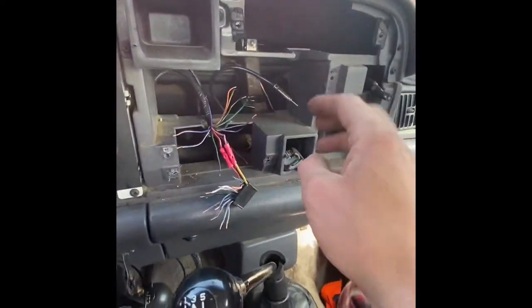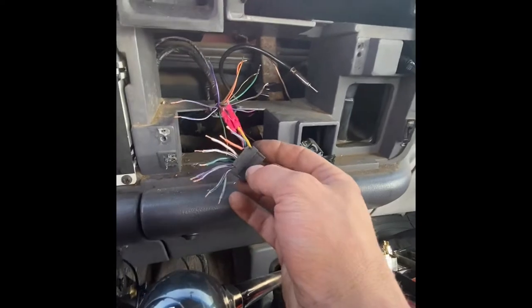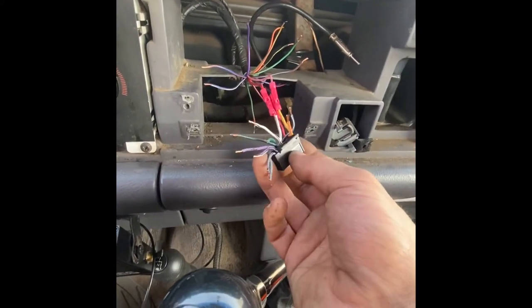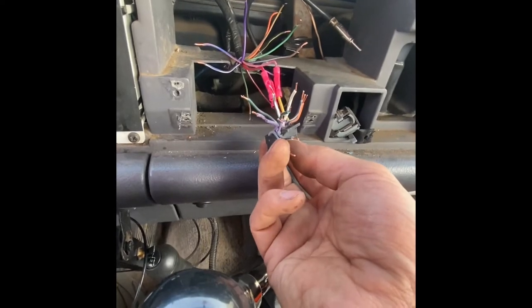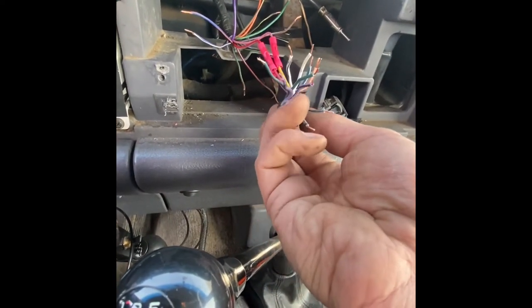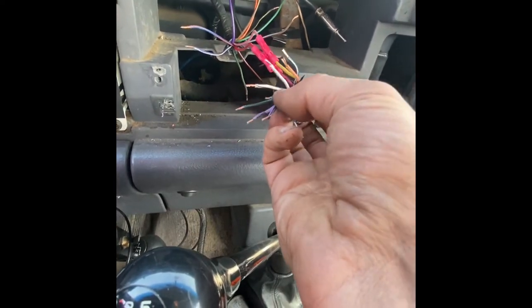I like to cut all the wires about the same length and strip them all back. The two colors go to a speaker — the one with the black is the ground. So this is a speaker: the purple is the speaker, green is the speaker.